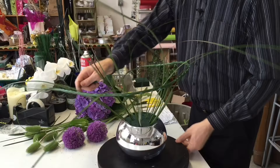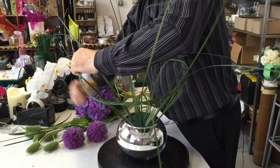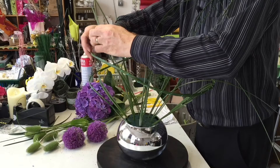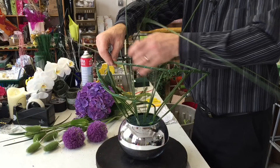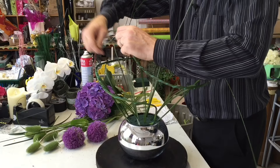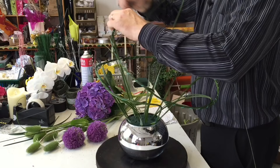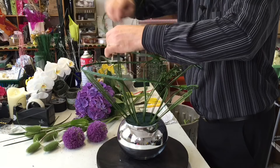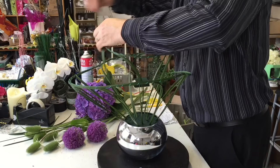We could just continue around here and make a straight circle, or we can actually get taller and taller. You could do one inside another — there's lots of different options. I don't really want to go too big with this because the container's round and it's quite interesting in itself. I think we don't want to get away from that, so we can come up a little bit. This really doesn't take long to do.